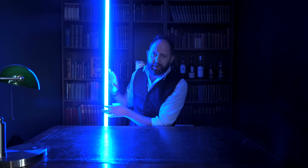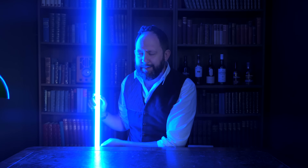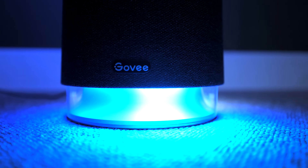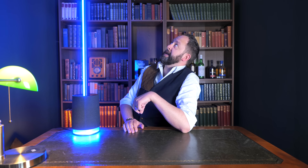Believe it or not, this is not a lightsaber — this is the new Govee Floor Lamp Pro. But it's not really a floor lamp either; it's a speaker lamp, smart light, lightsaber thing. I haven't seen anything that blends a lamp and a speaker like this since the IKEA Symfonisk range I reviewed a few years ago. I've been super excited to take a look at it since Govee emailed me a few months ago teasing something very tall — and they weren't joking. It's nearly the same height as me, and I'm six foot eight; it's nearly reaching the ceiling.